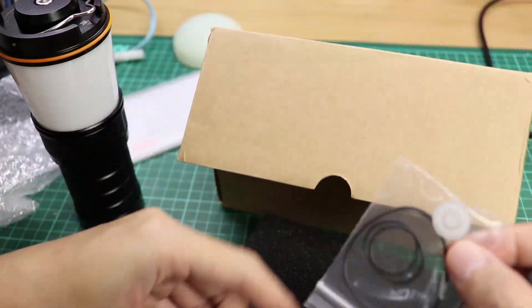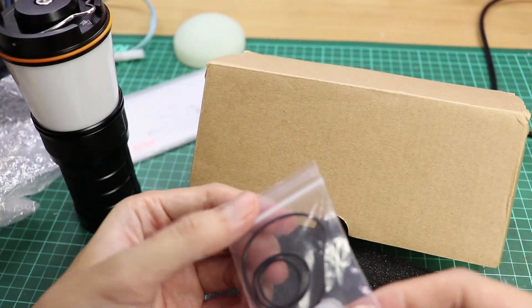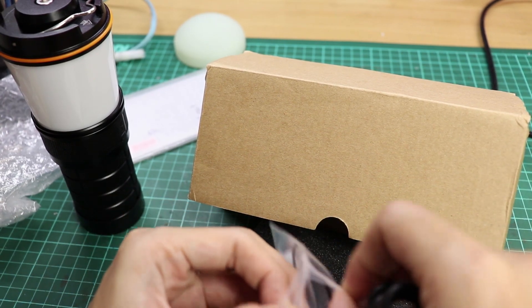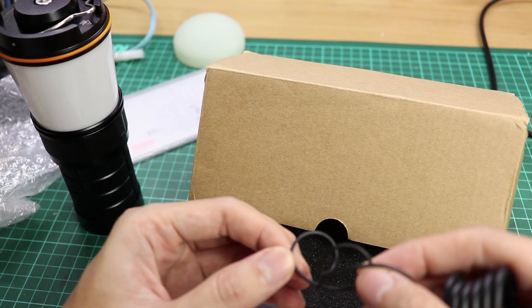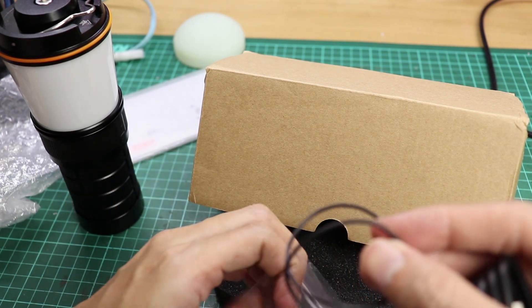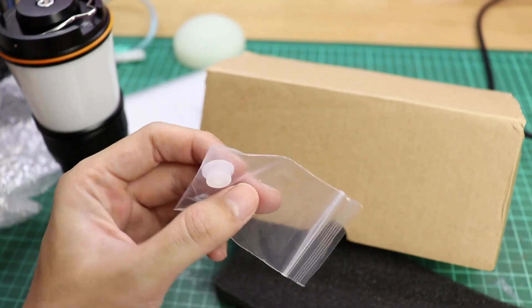You've got spare O-rings — actually two O-rings, as this one is just folded on itself — and one spare switch cap.